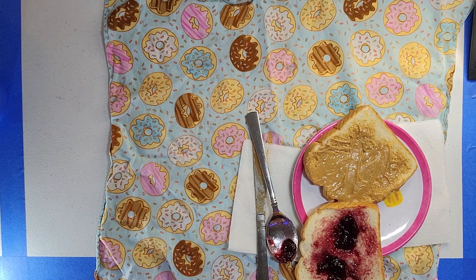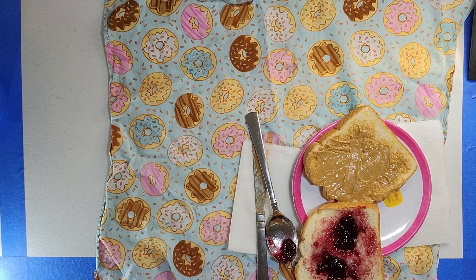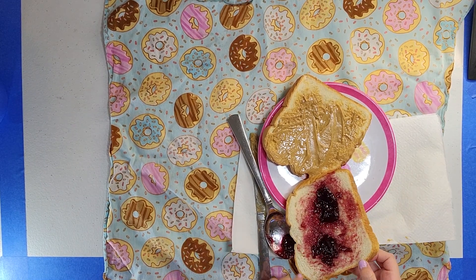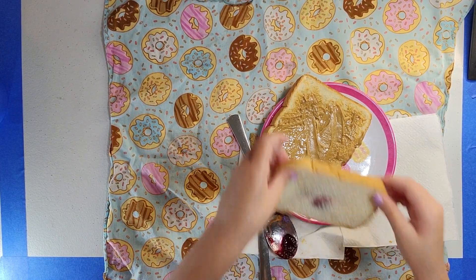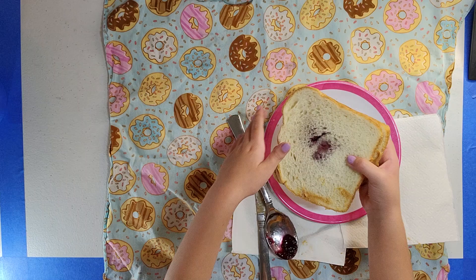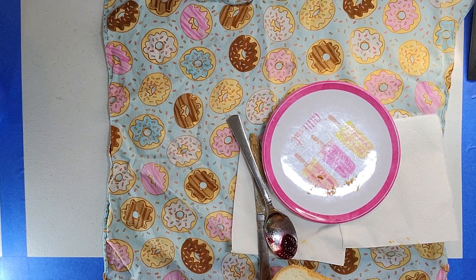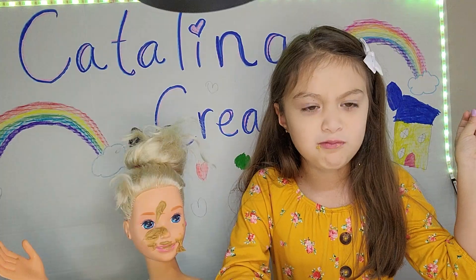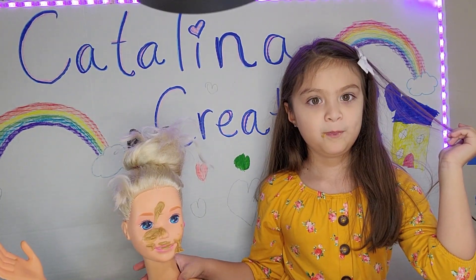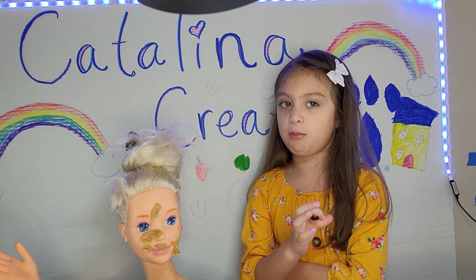Okay, now we're done with jelly. Barbie, I'm sorry if I hurt your feelings. Now let's put the jelly on the peanut butter. And there you go, you got your peanut butter and jelly! Now who's going to eat my peanut butter and jelly? Barbie has peanut butter all over her. Barbie, what do you do? I'm so upset with you.